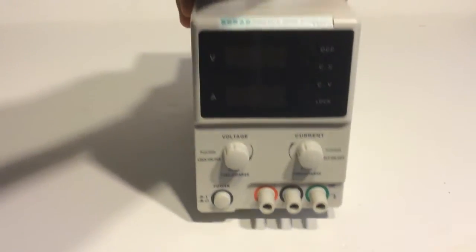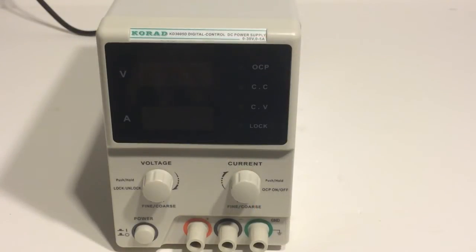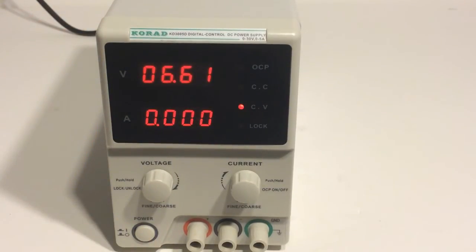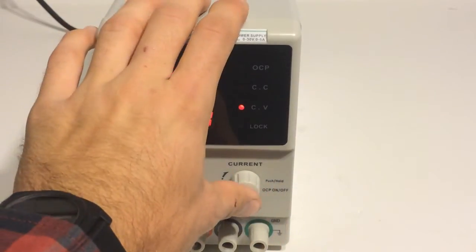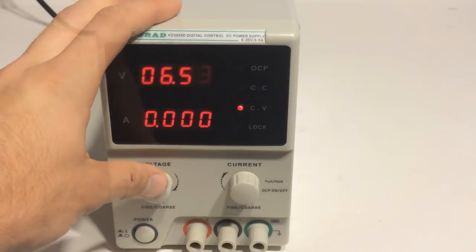So let's go ahead and actually plug this in real quick — I'm not going to go into too much detail, but I just want to go ahead and plug it in. All right, I've got it all hooked up right now. We're going to go ahead and power it on and just take a look at the LED display. So as you can see, it's got a really bright, really well-lit LED display right there, and you can see you can adjust the voltage.